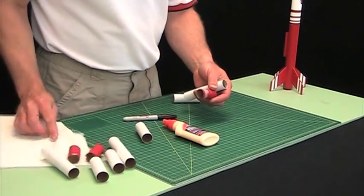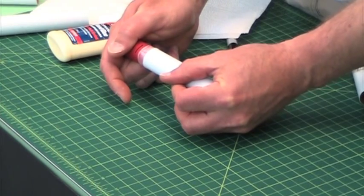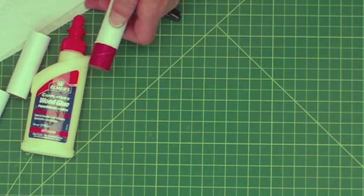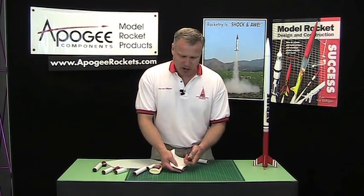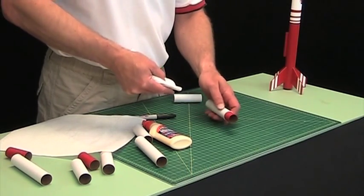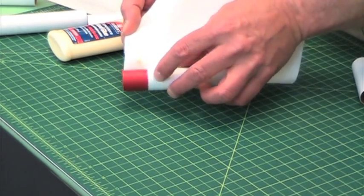Wipe your finger off on a piece of paper towel and then slide it in. You've got to do this in a real quick motion. You can see all the glue balls up on the edge of the coupler, and this is where the technique of wiping it off comes in. When we wipe it off, we're going to rotate in one direction and pull this way. So we start right here, rotate, and pull like that.